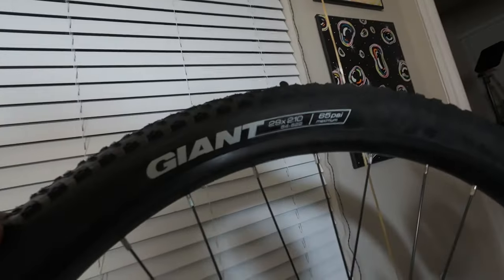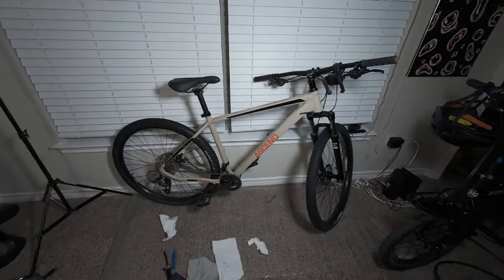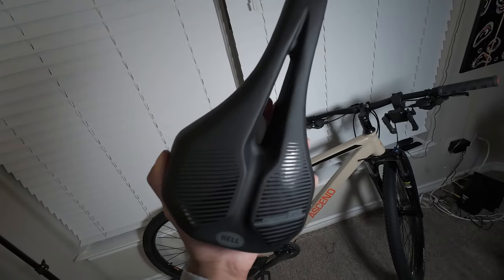The new tires are about forty dollars each, so eighty dollars total. They're the Giant 29 by 2.10. I forgot to mention — I took off the stickers on the wheels and on the front suspension as well. I do have to take off this warning sticker. I'm going to leave the reflectors on because when I'm traveling sometimes I'll wear all black, and it helps with visibility, so might as well keep them.